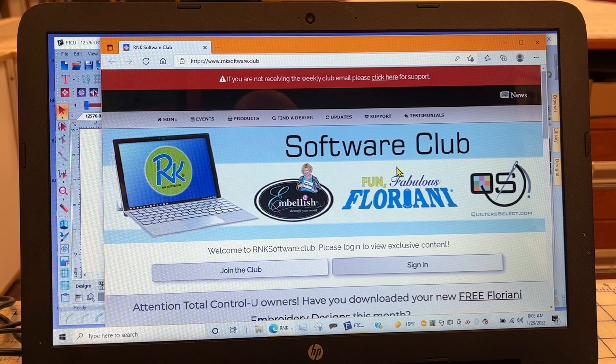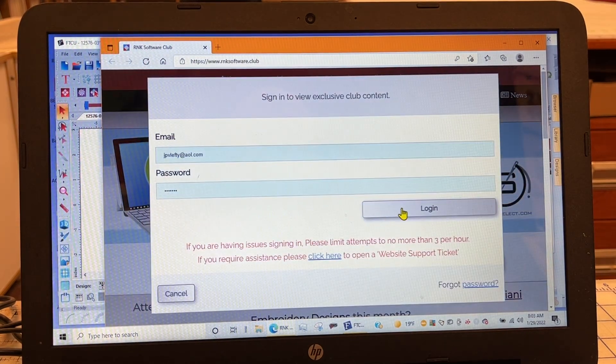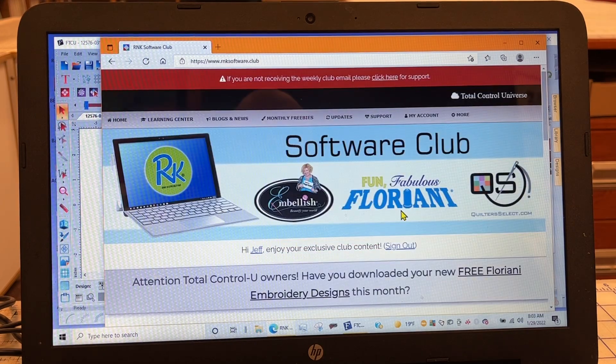First off, I'd like you to watch Trevor's Conquer Goods video. When your FTCU software boots up, you usually get this little screen. I'm going to sign in to the RNK club and log in there.